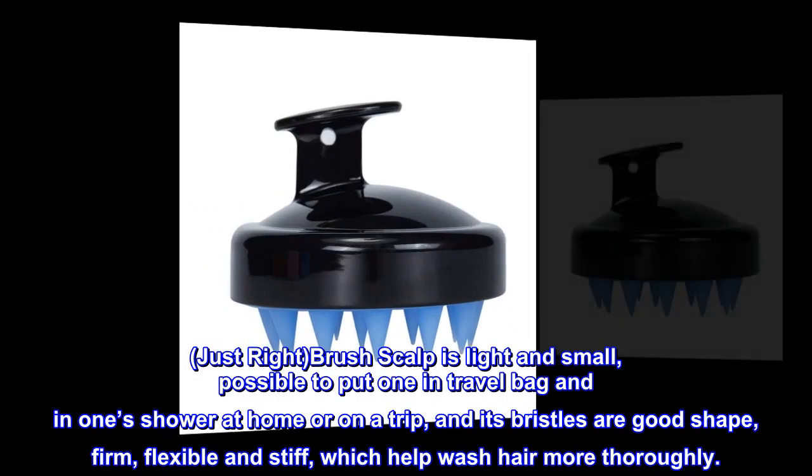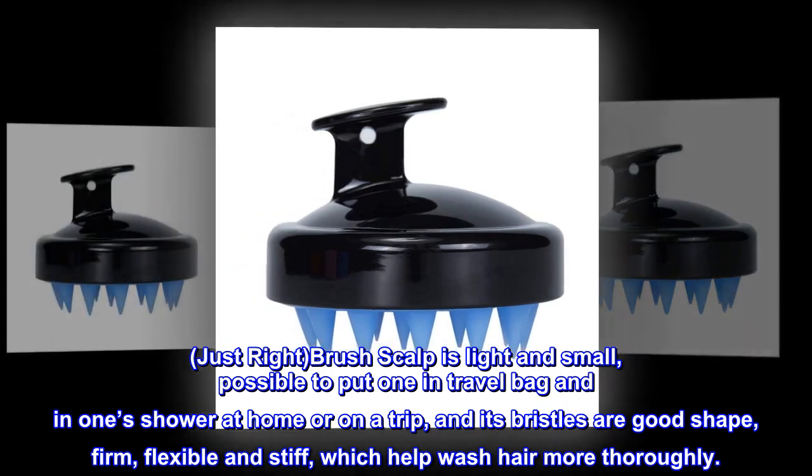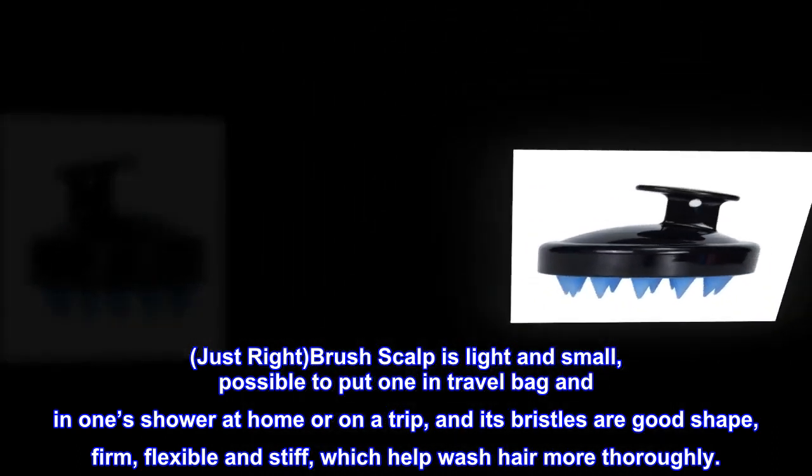The brush is light and small — possible to put one in a travel bag, in your shower at home or on a trip. Its bristles are good shape, firm, flexible and stiff, which help wash hair more thoroughly.